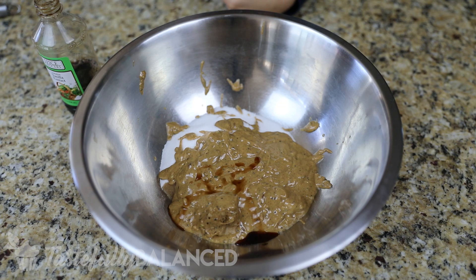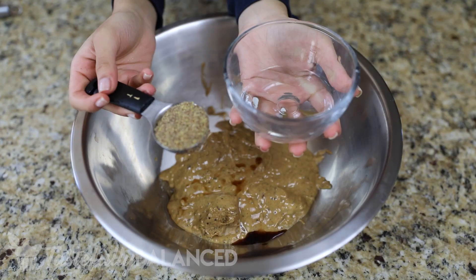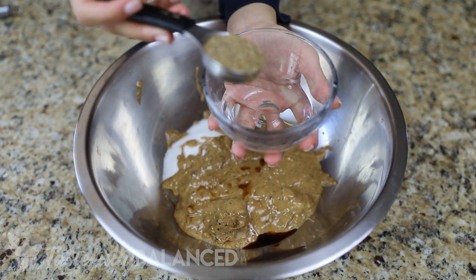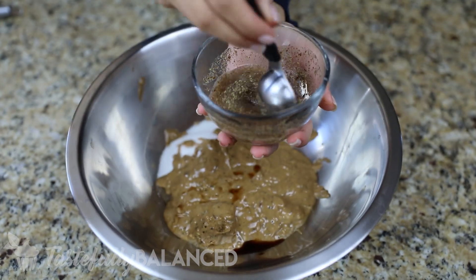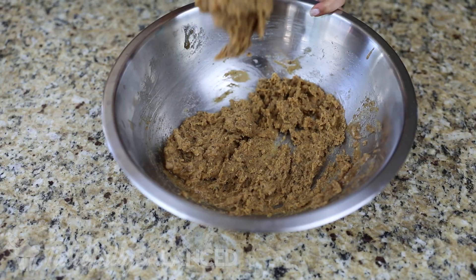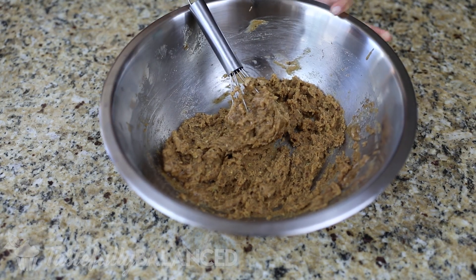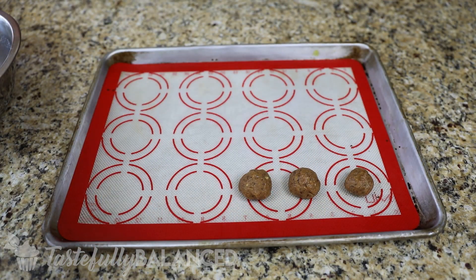You can use regular sugar because I think the shape will hold a little bit better, but it was fine with monk fruit as well. And then I am going to be using a flax seed egg, which is just one tablespoon of ground flax seed mixed with three tablespoons of water. But if you have an egg go ahead and use an egg. And then you just add a little bit of vanilla extract.